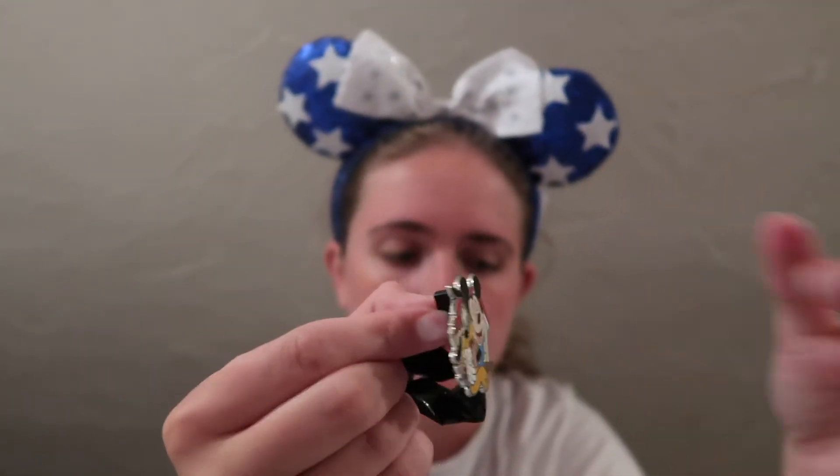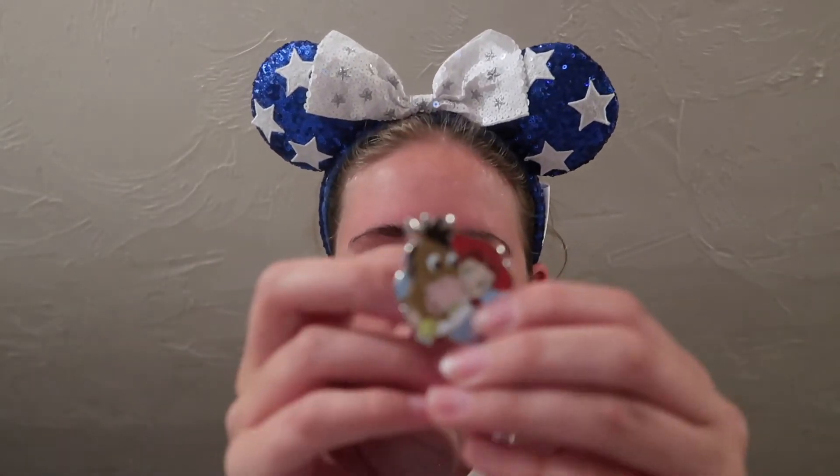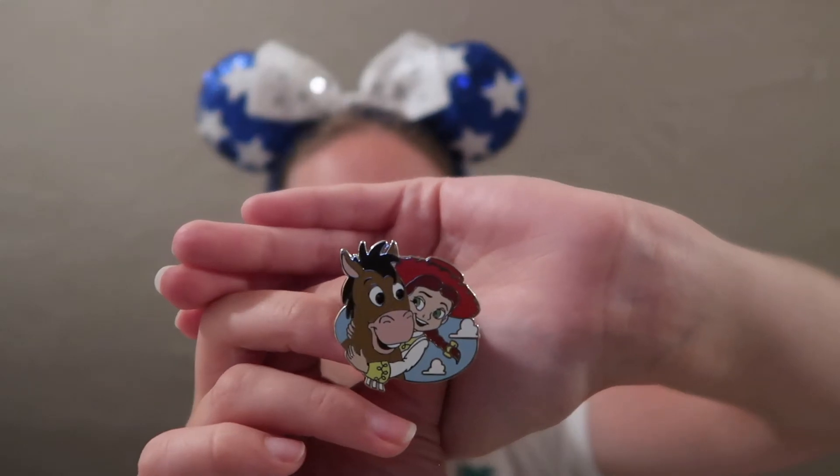So far we're at five Hugs pins with no doubles. Off this first rip I think we might have a double — yep, we do. It's another Mickey and Pluto pin. I did have wiggle room for one double since I already had the Anna one too. Hoping this next one isn't another duplicate — and yes, it's a new one! This is Jessie and Bullseye — perfect for Toy Story 4 that just came out. Another non-double added to the set.